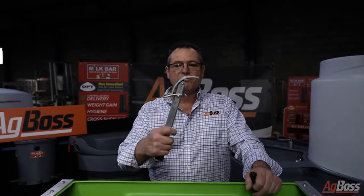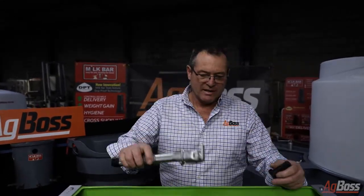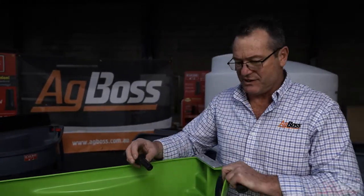G'day guys, how are you? Today we're going to explain to you how to pull a milk bar teat through a milk bar feeder using the milk bar teat tool. It's pretty straight forward, you've all done it before, this will just make your job a lot easier.